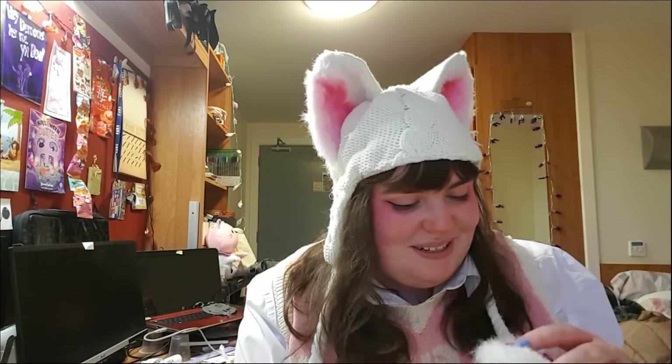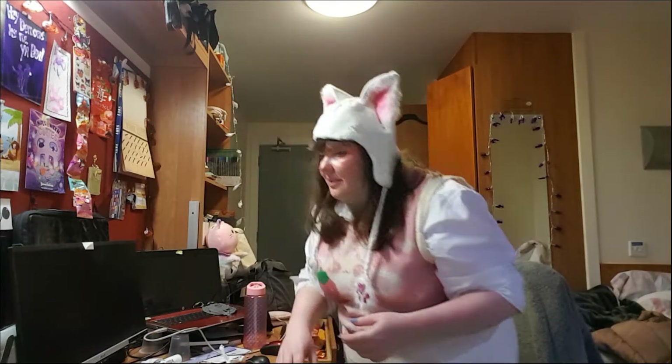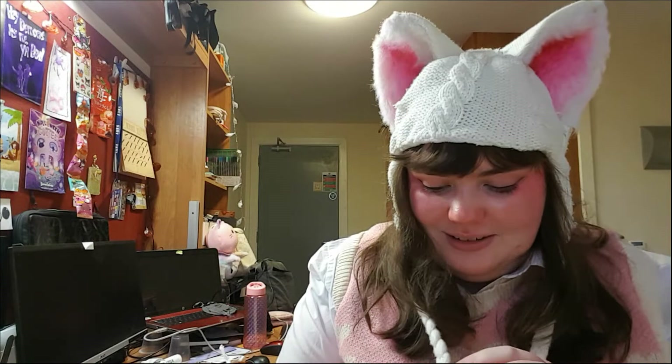I went into studio today - apparently they were going to do some filming but I'm not sure if they did. I put some work up on the wall but then took it down because I'd rather have it with me. It looks like we do have access to studio tomorrow but I think I'm just going to stay here and work. I know what I'm doing before my final now - I'm a lot more set on that.